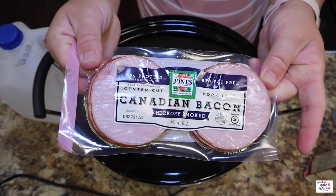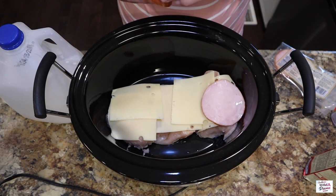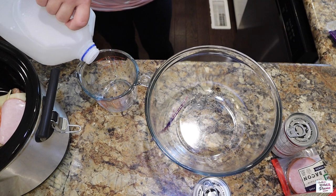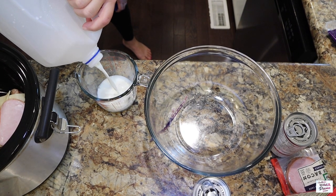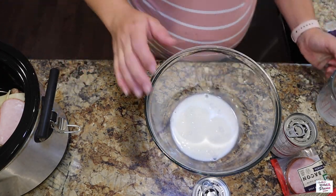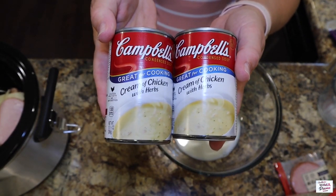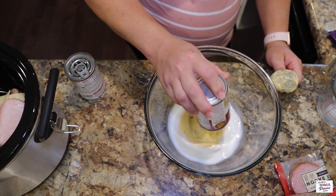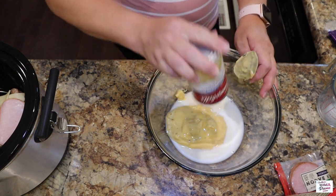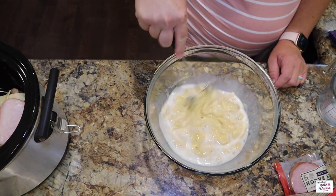Next I'm going to go ahead and add on a slice of Canadian bacon to the top of that. Then I'm pouring a fourth of a cup of milk and mixing that with our cream of chicken. This cream of chicken I've never even heard of before — it's cream of chicken with herbs. Once we get these ingredients in the bowl, we're going to use our little wire whisk and combine them really well.